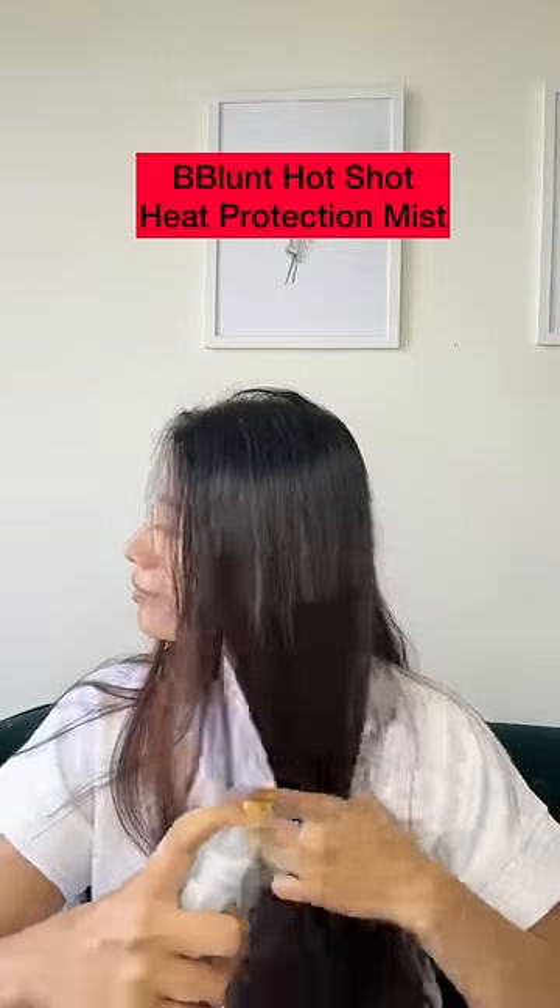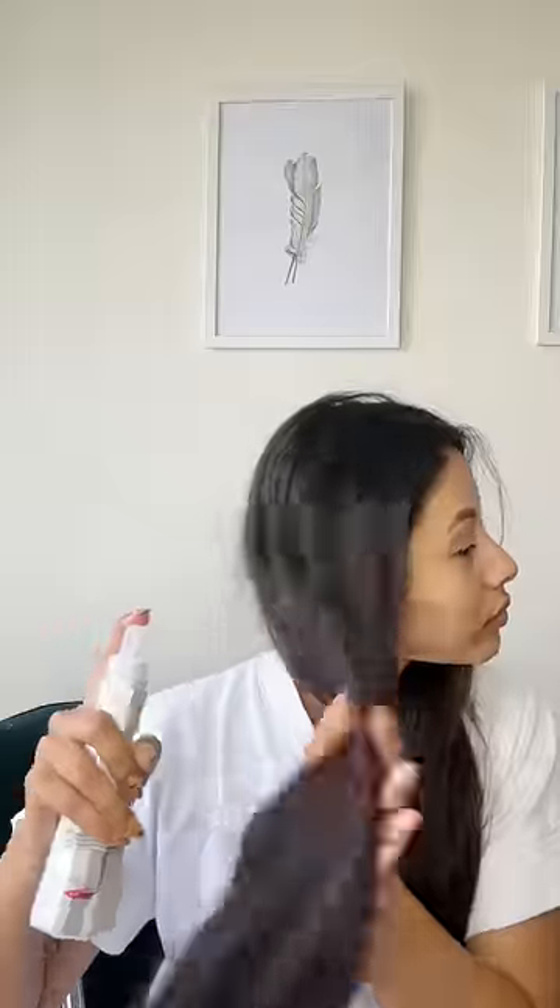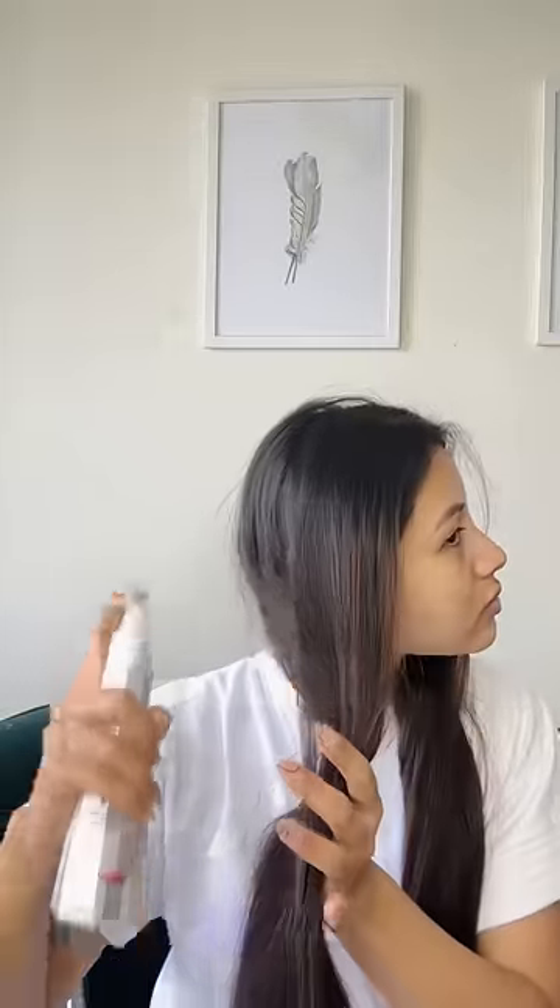So first I am going to use Hot Shot Heat Protection Masque from B-Blunt. It has grape seed oil that acts as a natural heat protectant. Pro-vitamin B5 is a humectant which improves hair luster to make them look bouncier.